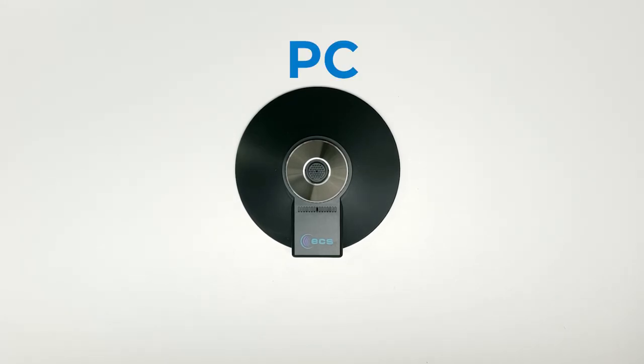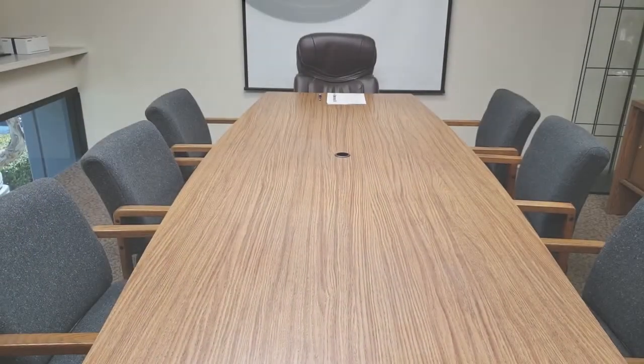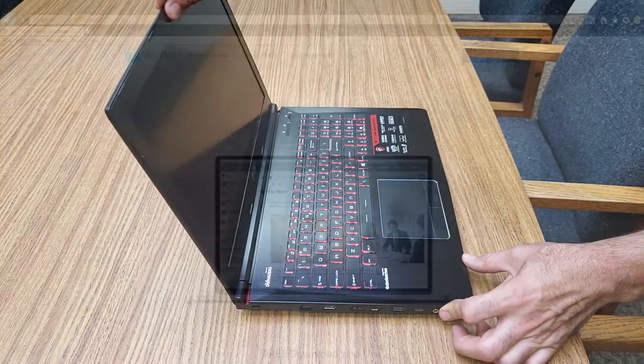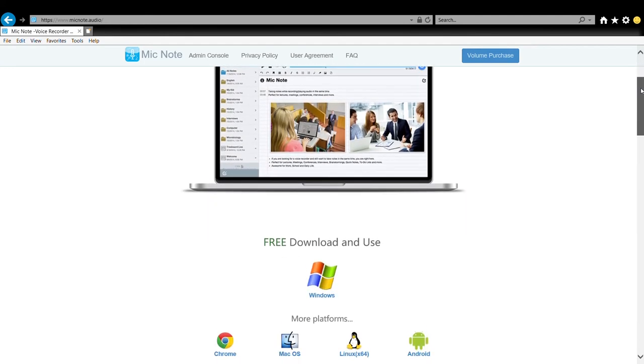Works with both PC and Mac computers. Simply plug into your device and record. Now I'm going to show you how it works. Let's give it a try in this meeting room. For the purpose of this demonstration, I will be using a PC digital notebook. The program I will be using is called MicNote, free for download.